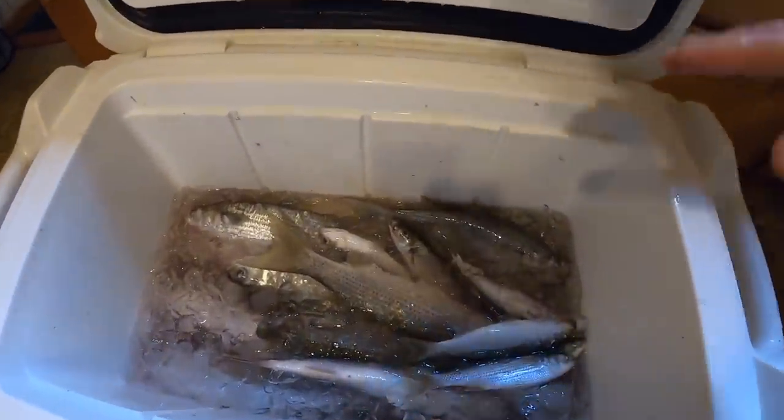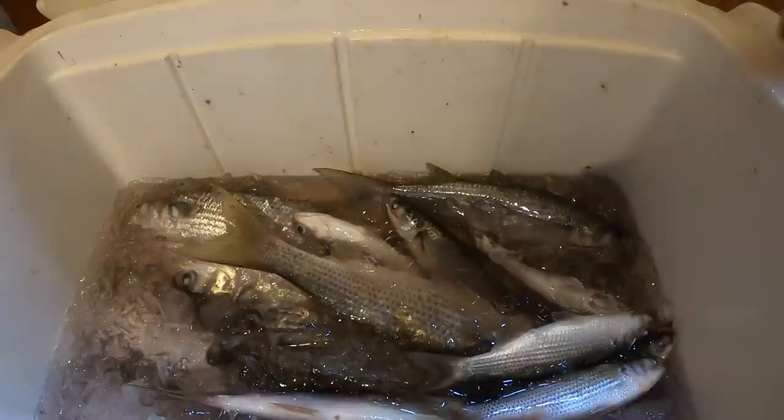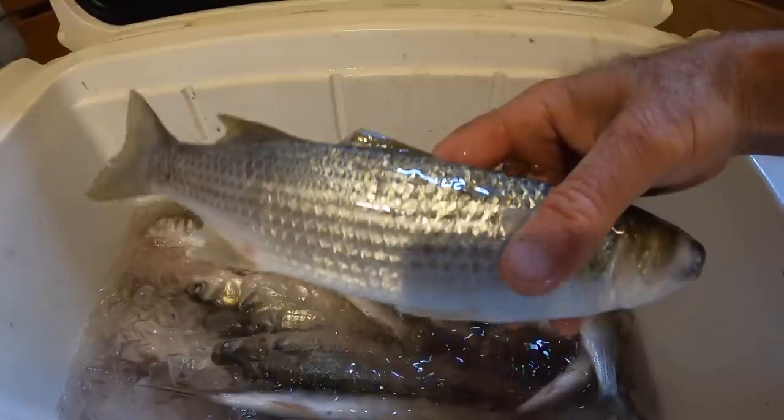I actually caught these today. I didn't film catching them because it was raining and I had very little time. So I ended up with 19 mullet, most of them this size.